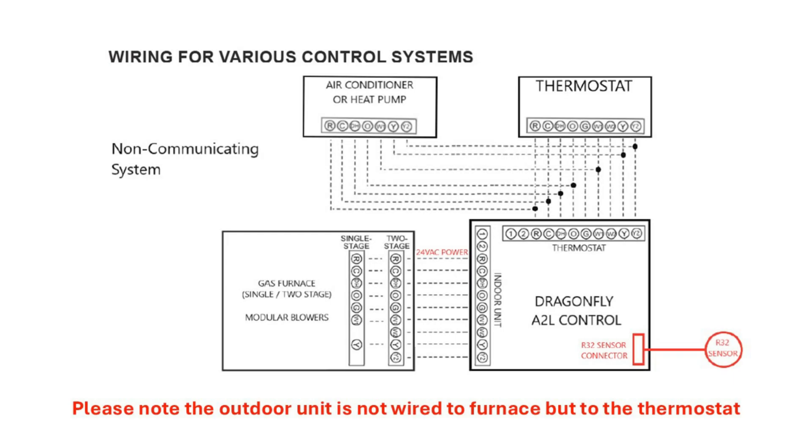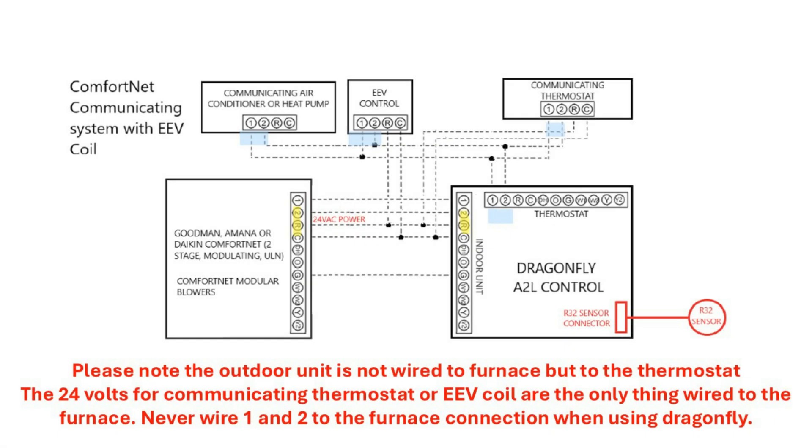This is one example of wiring the integration control with a gas furnace and an air conditioner or heat pump. Please note you must look through the installation manual and find the schematic that most closely applies to your application. Note the outdoor equipment is connected to the thermostat connection and not to the furnace connection. On communicating systems, wires 1 and 2 from the thermostat connect to the thermostat connection, EEV control, and the outdoor unit. The R and C from the EEV control and communicating thermostat connect to R and C and stay powered during mitigation mode.